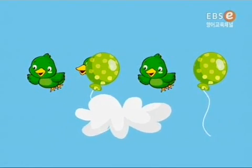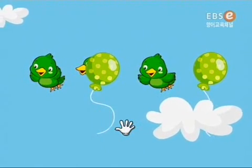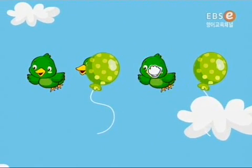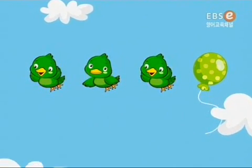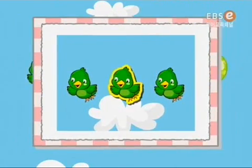Which one is the second bird? First! Which one is the second bird? Peek-a-boo! Good job, friends! Second! Second!